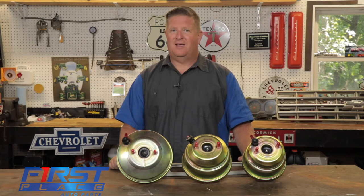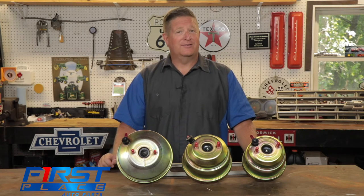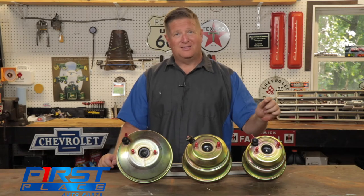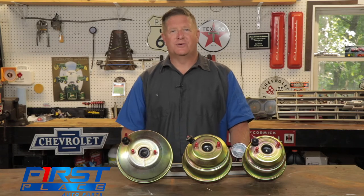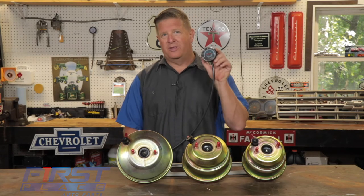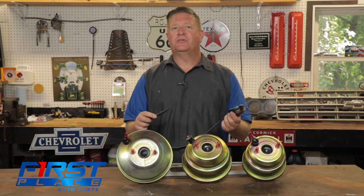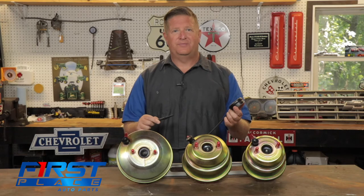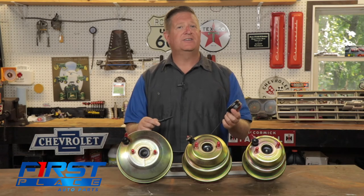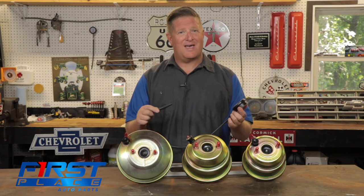If your car is rowdy and has a ground-shaker cam, chances are it's pulling less than the 17 inches of vacuum that a full-size booster is going to require — and certainly less than the 22 inches of vacuum that these smaller boosters require. Before ordering any kind of a disc brake conversion kit or a power booster, make sure you use a vacuum gauge, plug it into one of your vacuum ports, and find out what your steady idle-in-gear engine vacuum is. Full-size boosters need 17 inches and smaller boosters require 22 inches of steady engine vacuum at idle in gear.